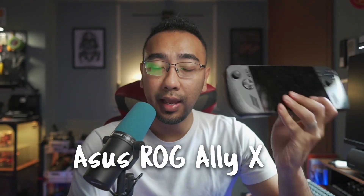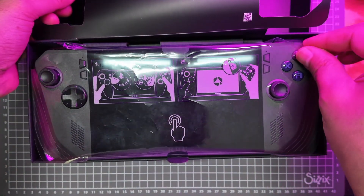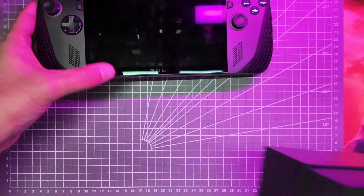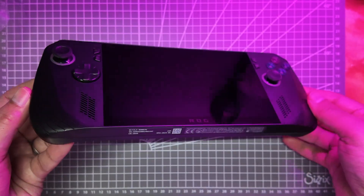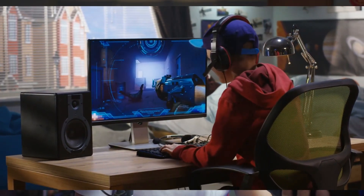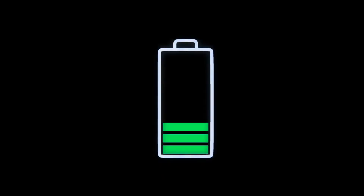This one is called the ROG Ally X. The one thing I have the most concern about while using this kind of handheld gaming device is the battery duration on a single charge. My gaming sessions usually aren't short because I play a lot of RPG games, and avid RPG gamers know how long a session can last. Because of that, I always have this low battery anxiety.